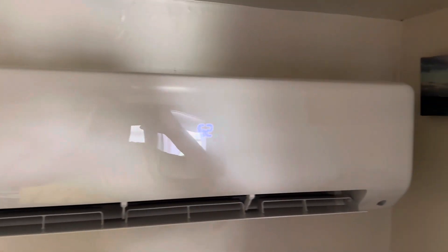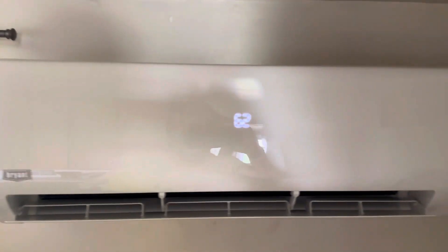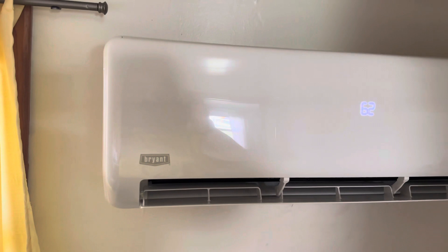Here's our Bryant mini split. We have two outdoor units with one head per unit. I'm just going to get some pictures of the outside here in a minute. It's off a wind deal, I don't know if you've ever heard it or not. There's the indoor unit that they're running.